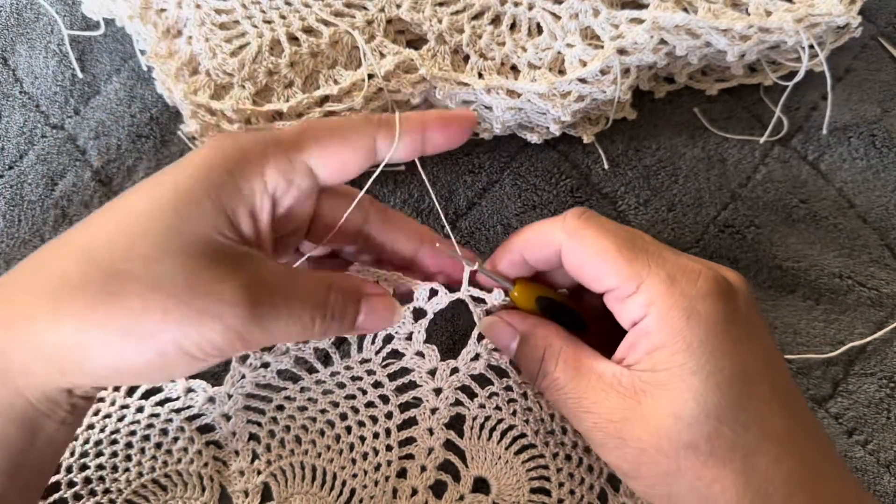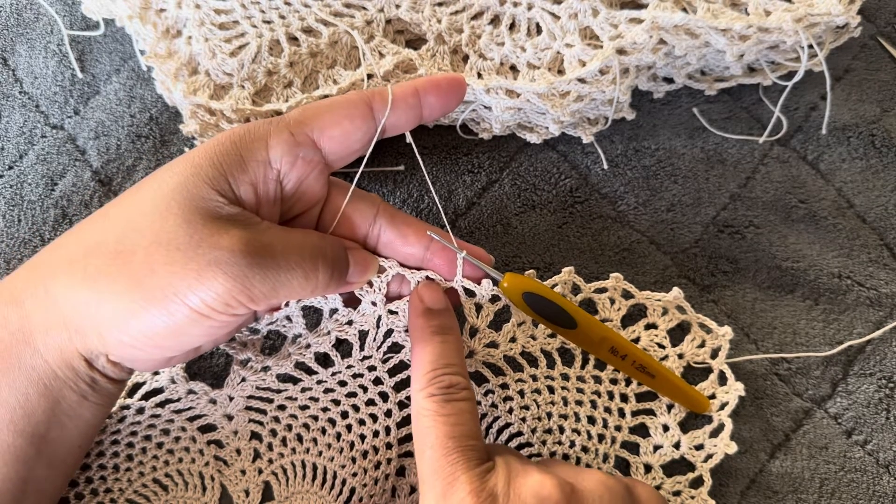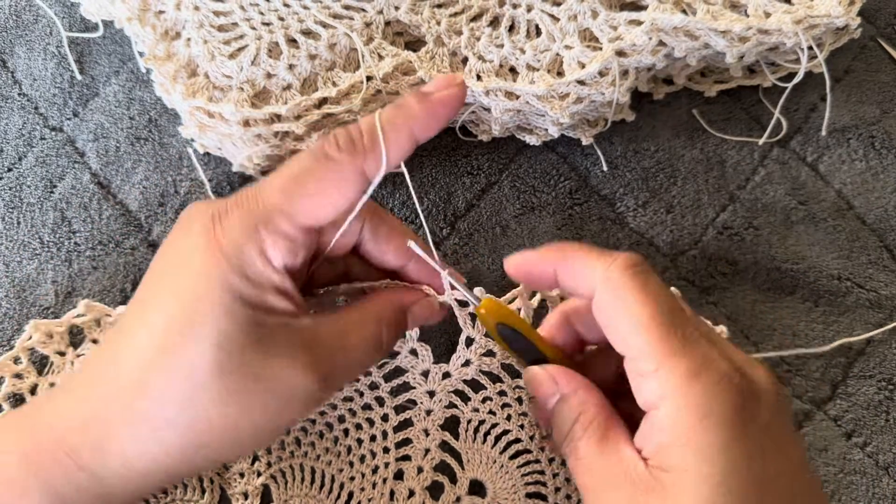I have one more space here to do before I close my project. Thread over hook.